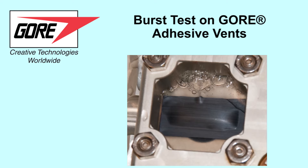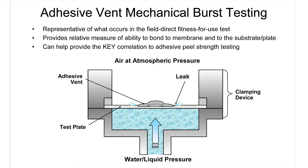This video will show how Gore performs one of the quality assurance tests on our adhesive vent products. This test is called burst testing. A vent is adhered to the top of a substrate and water pressure is applied to the vent through a hole at the bottom of the plate.